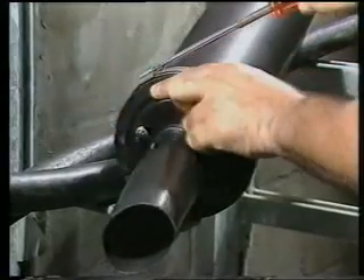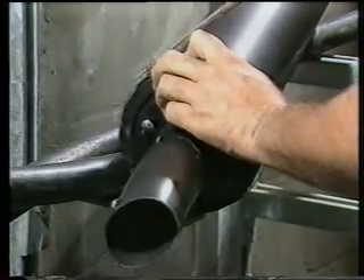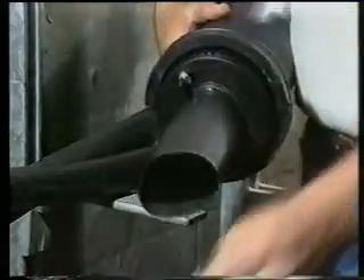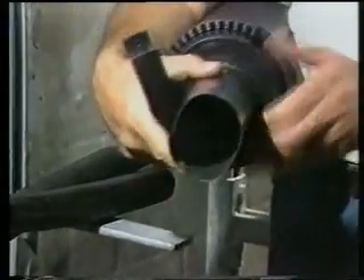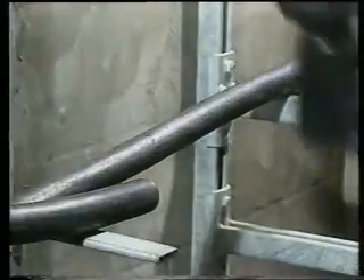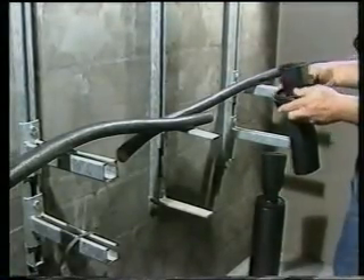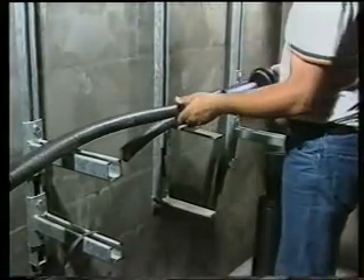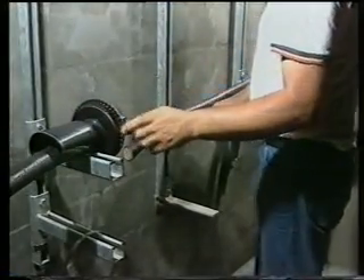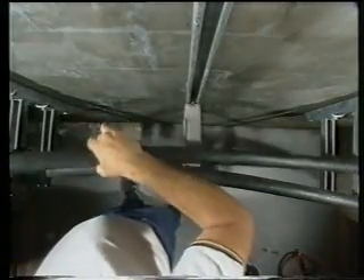Step 3: Remove the Jubilee clip and the two half clamps. Step 4: Decide on the most suitable way for the splice closure body to slide. Step 5: Slide the large end cap onto one of the cables and the body with the small end cap still fitted onto the other end.